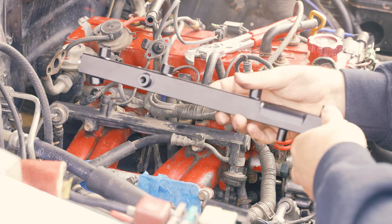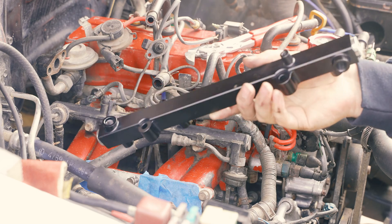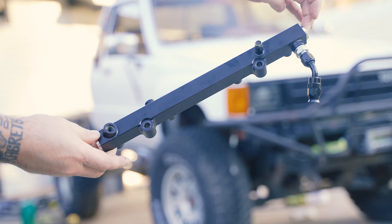Hey guys, what's up? Today we're going to be installing this anodized fuel rail. This is from LCE Performance. I'm going to be doing some improvements under the hood here and I wanted to start with this because this is going to be covered up by the intake plenum once it's installed.